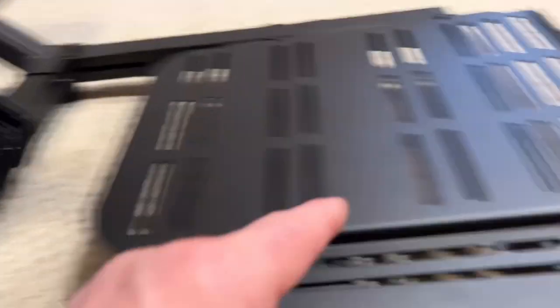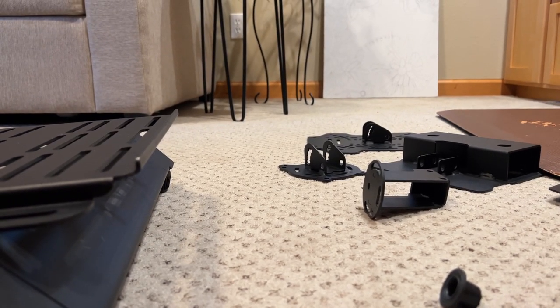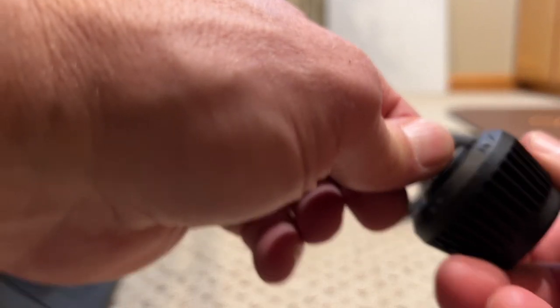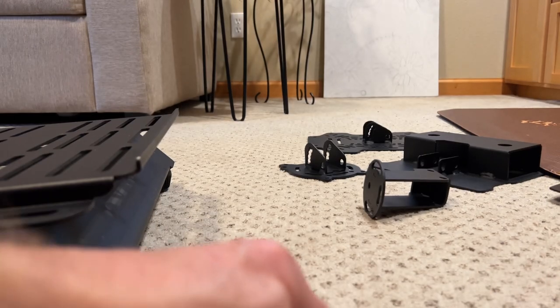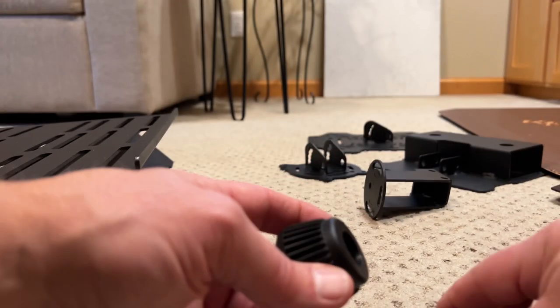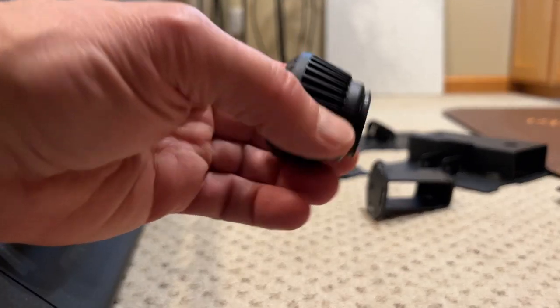One neat thing I want to show you is it comes with six feet — two in the back, two in the middle, two in the front, just like the exits on an airplane. This is the foot; there are six of these that come with it. You screw them all the way in and then you can adjust the height — they telescope out as you unscrew them. They come preloaded with little rubber stoppers inside; if you're using it on a hard surface like hardwood, tile, or concrete, those keep it from sliding around. I'm going to take these out because I'm on carpet and they were falling out and grabbing the carpet as I moved it around.